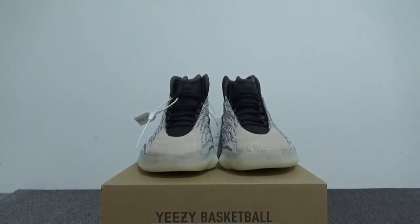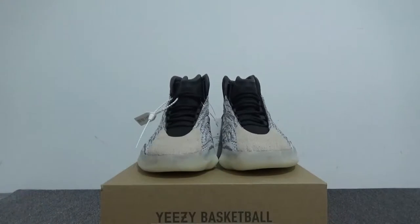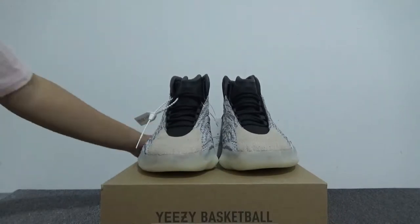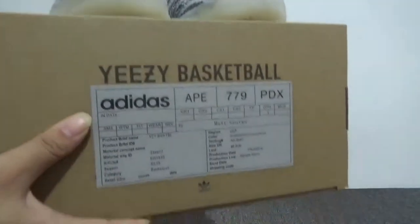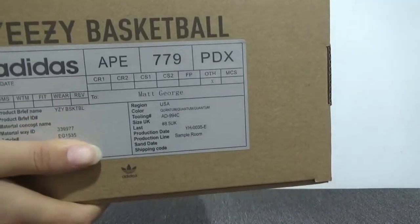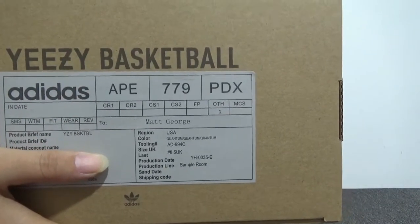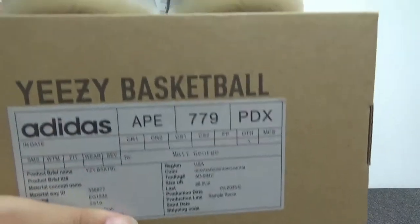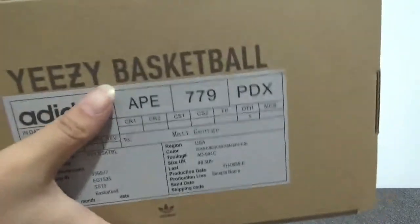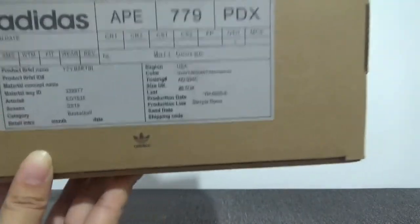Now let me show you the detail for the shoes, starting from the size tag for these sneakers. You can check here — the Adidas branding — and also you can check the size tag. The bag is different from normal EZ shoes. You can also check here the EZ basketball label.